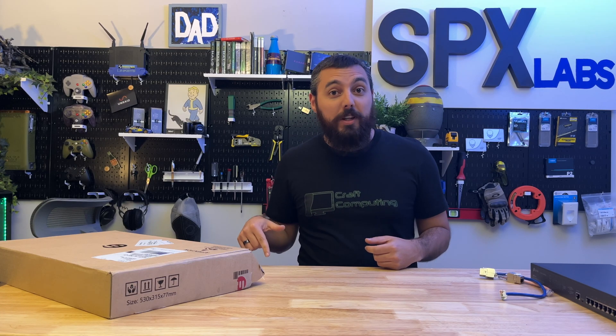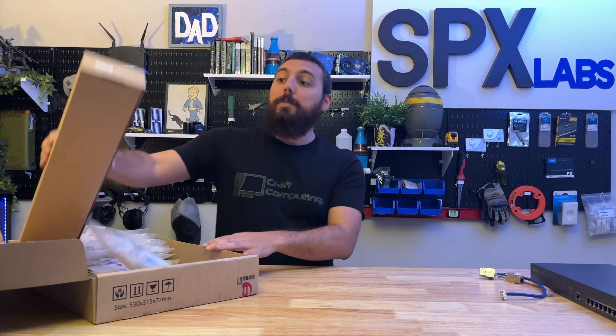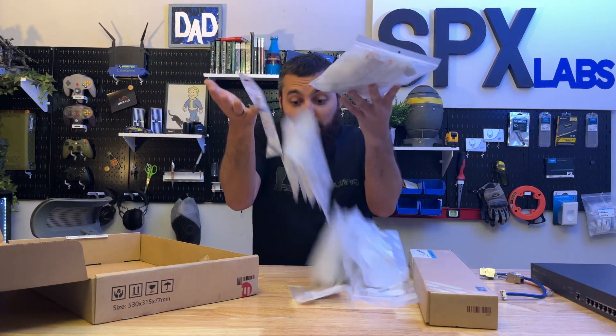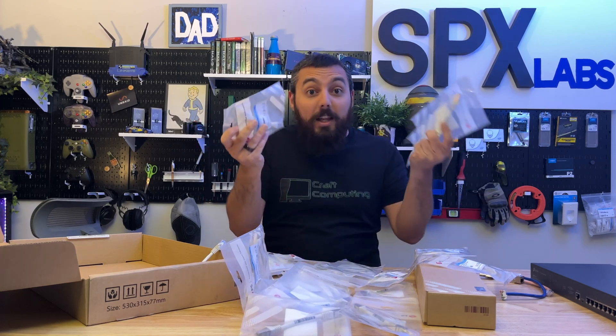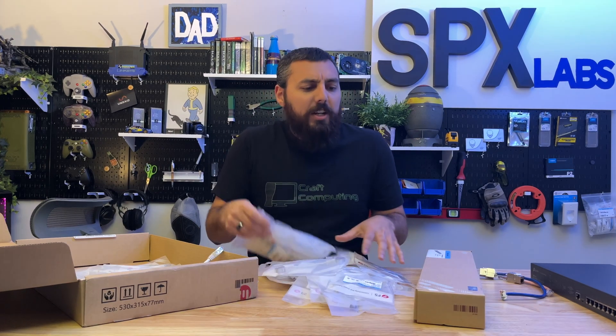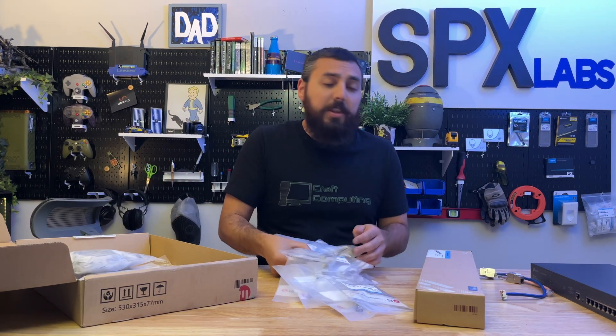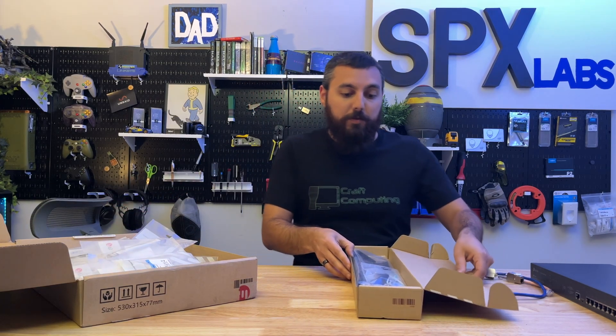You guys have been complaining about my patch panel in the sense that it's not a blank patch panel and that I should have one. Well guess what? FS decided to sponsor this video and they sent me one. And not only sent me a blank keystone patch panel, they also sent me a whole bunch of other stuff that I don't even know what to do with. We're about to find out. Let's go ahead and take a look at the blank patch panel first before we talk about everything else they sent.